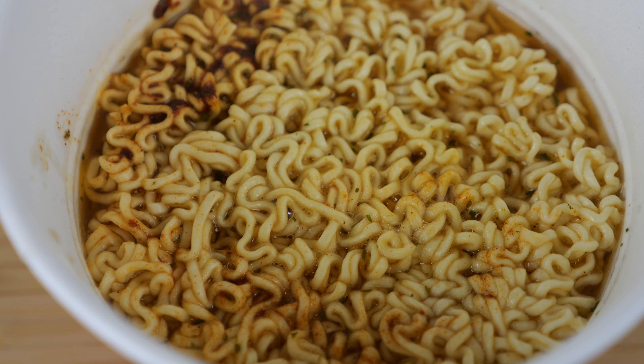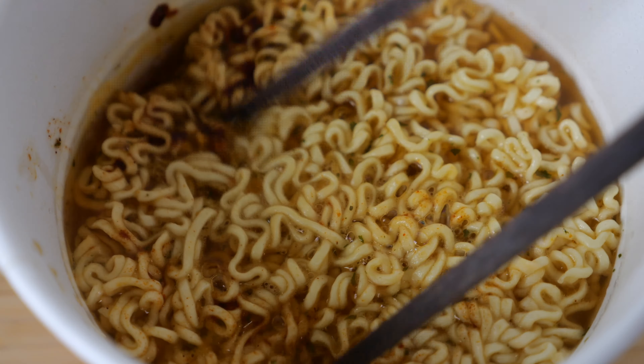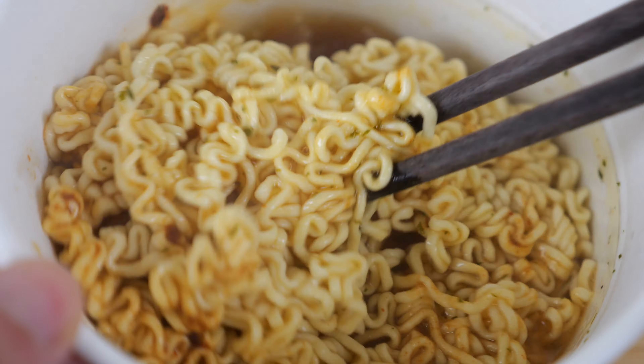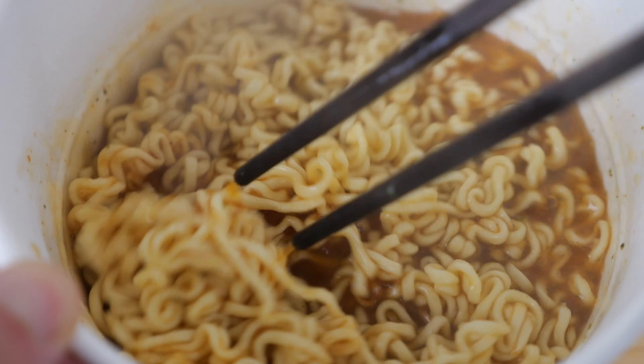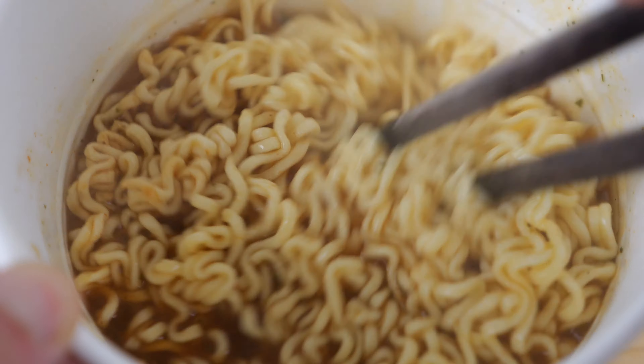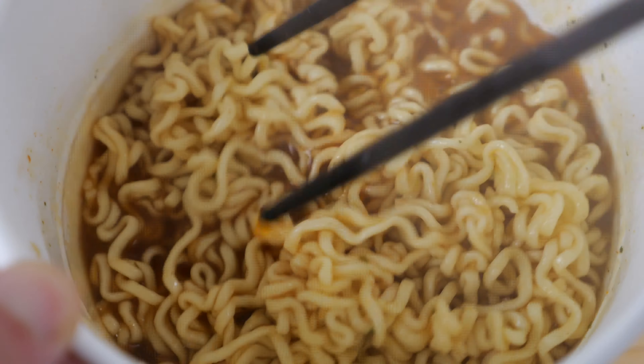Four minutes is almost up. It smells very garlicky, smells savory, spicy — it smells spicy all right. I don't smell the typical sweetness of the sriracha sauce, though I do smell it a little bit. It's a little bit sweet. Let me give it a first taste here.